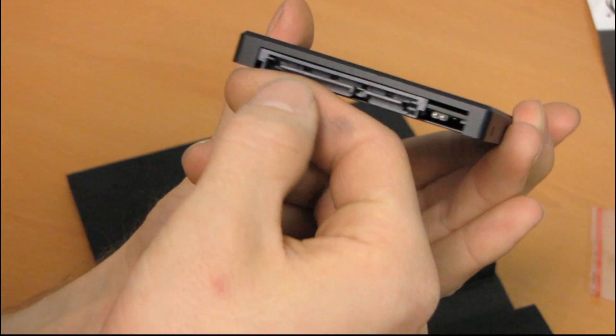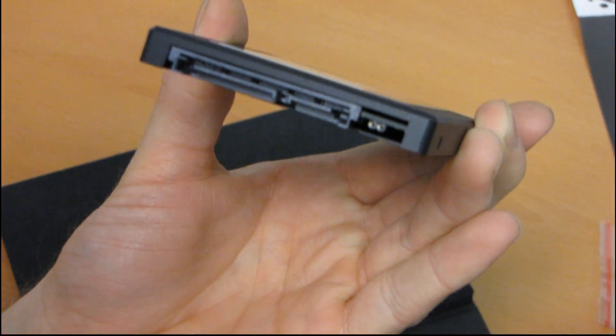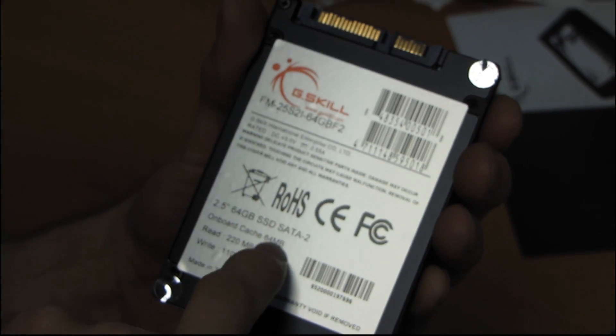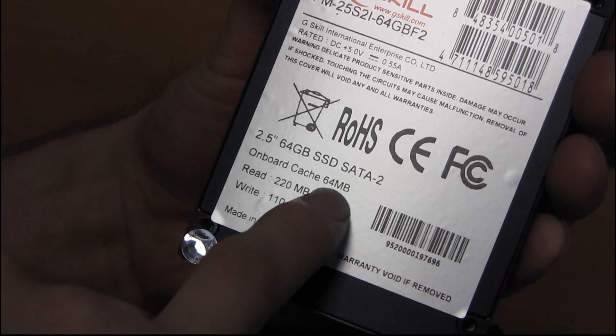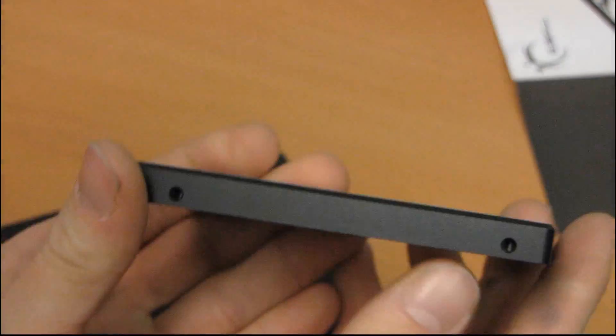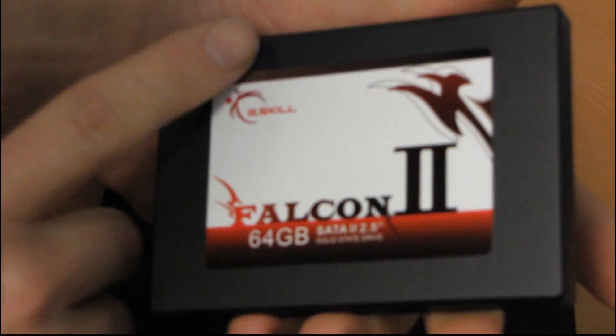Here is the drive itself. Starting at the back, we have the SATA-2 power as well as the SATA-2 data interface. You can see two little pins right here where the jumper would go when you follow the correct procedure to update the firmware. On the label side, it reaffirms the specs — it has a 64 MB onboard cache, much like most Indilinx drives. You've got four mounting holes at the bottom as well as on either side, so this drive can be installed in about 99% of notebooks that accept a 2.5-inch drive. It has a nice matte black finish on top with a G.Skill Falcon sticker. Thank you for checking out my unboxing of the G.Skill Falcon 2.